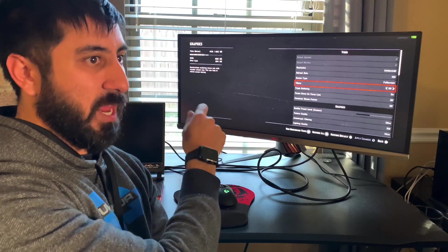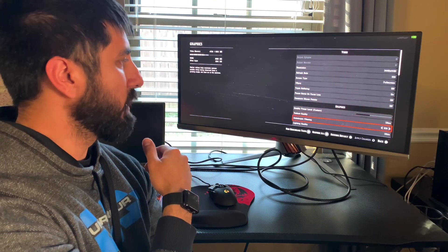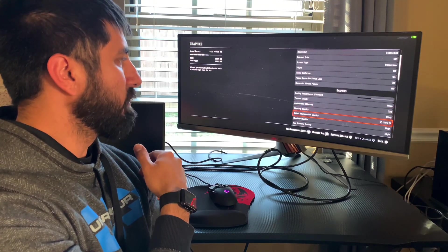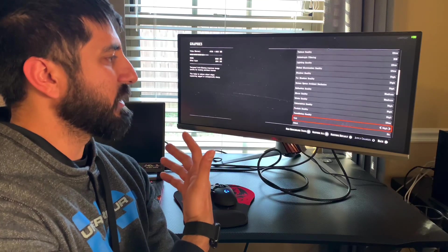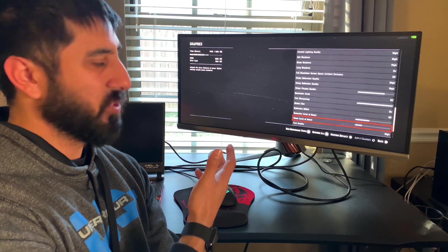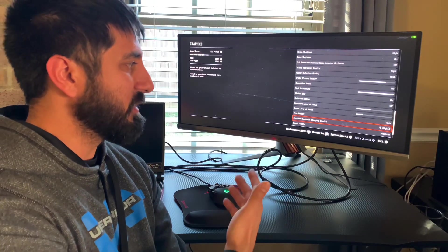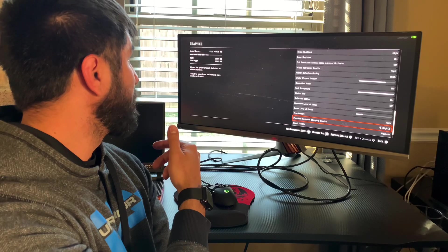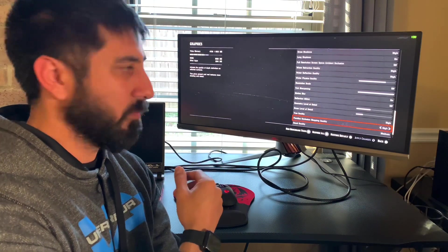I have G-Sync enabled and V-Sync off so that G-Sync will actually work. In terms of settings, texture quality is ultra, filtering at 16, lighting ultra, global illumination ultra, shadows high — a mixture of high and medium settings overall, mostly set to high. We're not running ultra on everything, but I found these settings to work best across all my PCs. Red Dead is utilizing 3,526 megabytes — so about 3.5 gigs from the video card.